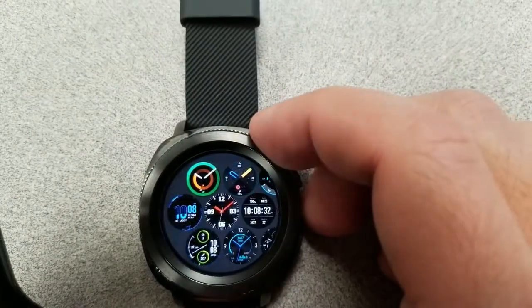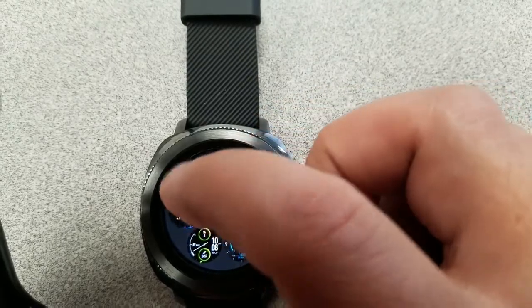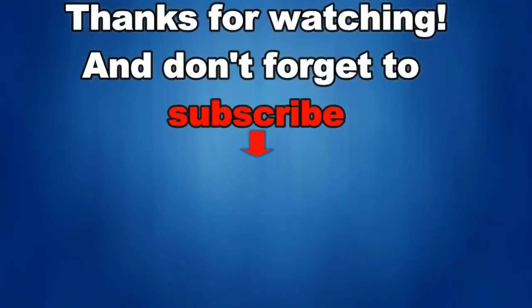Those are my first impressions of the Gear Sport for now. I'll be providing more information and updates over the coming weeks, including a special segment on watch faces, so stay tuned for that. Thanks for watching — I would really appreciate it if you could share this video and subscribe to my channel. It really helps me keep the channel going so I can continue to offer discounts, giveaways and fresh content. Click on that bell icon next to the subscribe button to be notified when the newest video is released. I'll see you in the next episode — until then, take care.